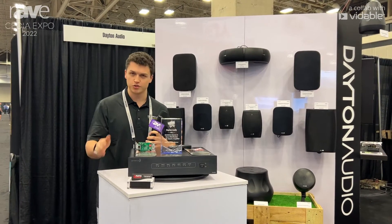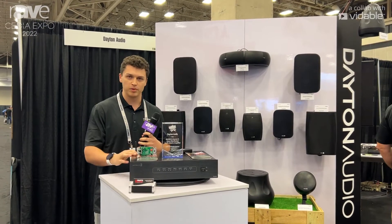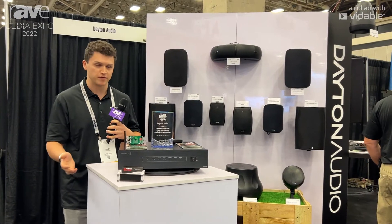What it is, is a distributed audio system that has eight inputs, eight outputs, and eight stereo zones. There's 75 watts per channel, and you can bridge each zone to get 150 watts per channel.